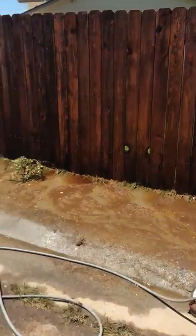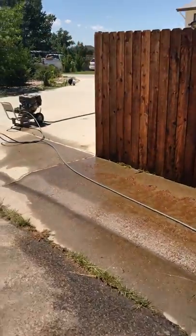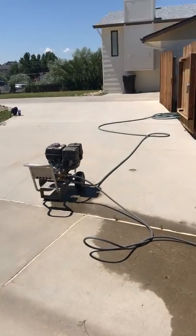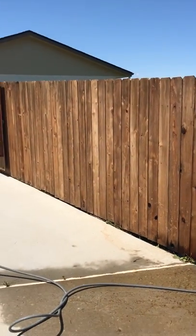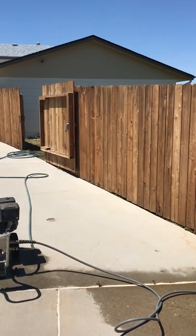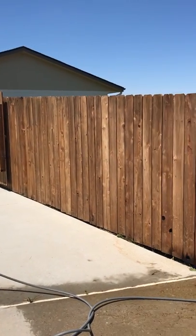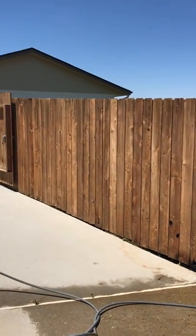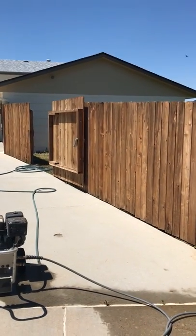Once we do that, we get a surface that's actually very similar to a new cedar surface. We can take old fences and restore them to like brand new almost. That's the wood as it's drying right now. So I'll come to you here in a day or so with another video of the finished product. Thanks for watching.